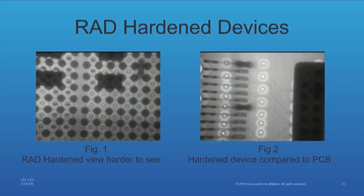Rad-hardened devices — it's interesting. You can see through them. However, if you look at the slide to the right, you can see the variation between a rad-hardened device — that dark area — you can see some of the pads. But that's compared to a normal BGA where we would have seen everything.